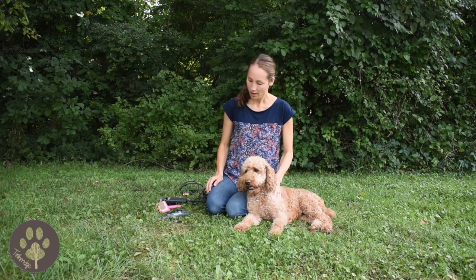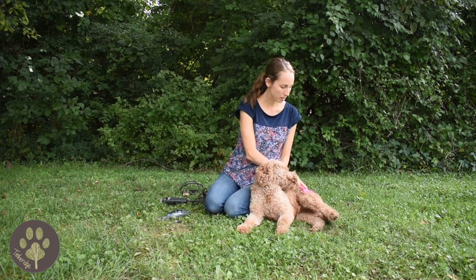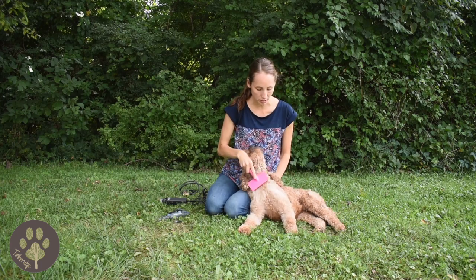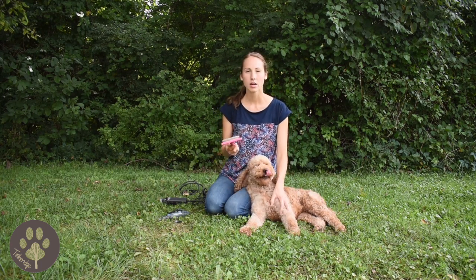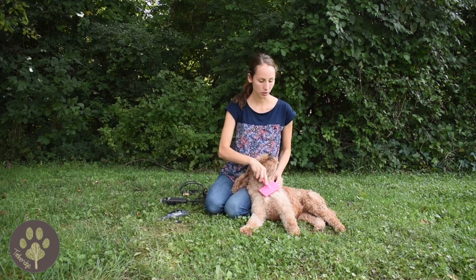As you're feeling your puppy, that's a good time to introduce a slicker brush. Just brush her a little bit here and there — you don't have to brush the whole dog, just a gentle introduction. If you notice any burrs, you can use your slicker to help get those out.